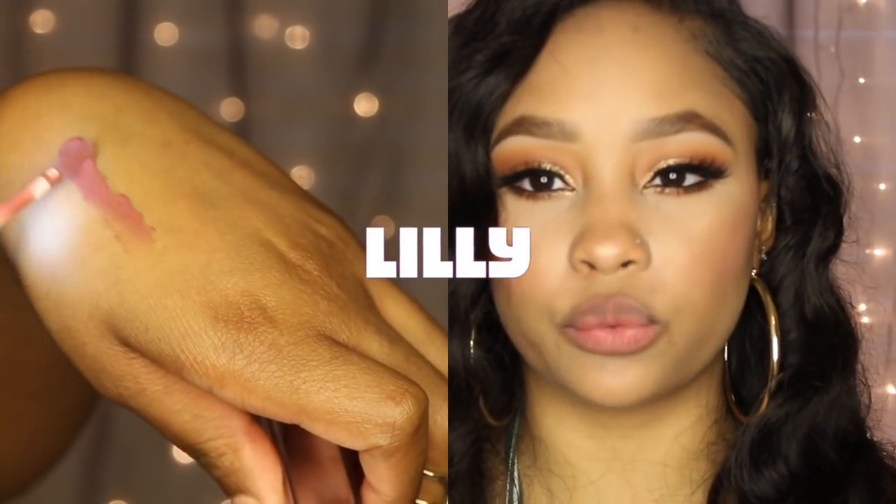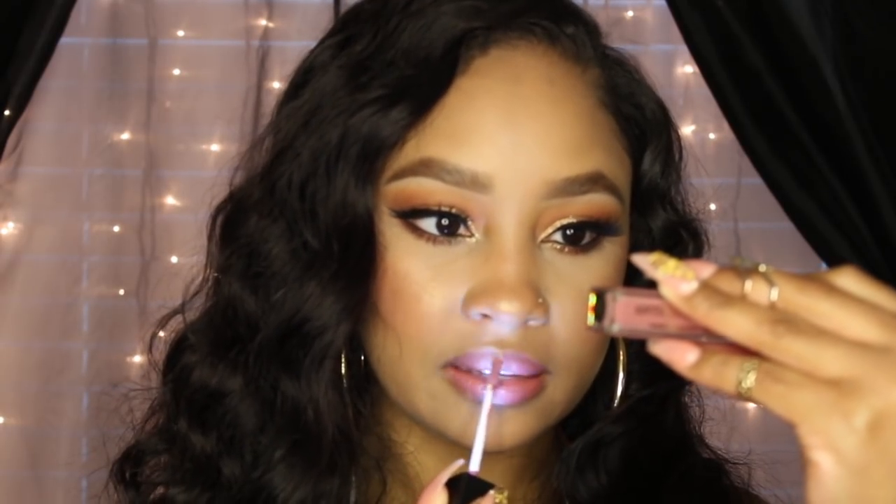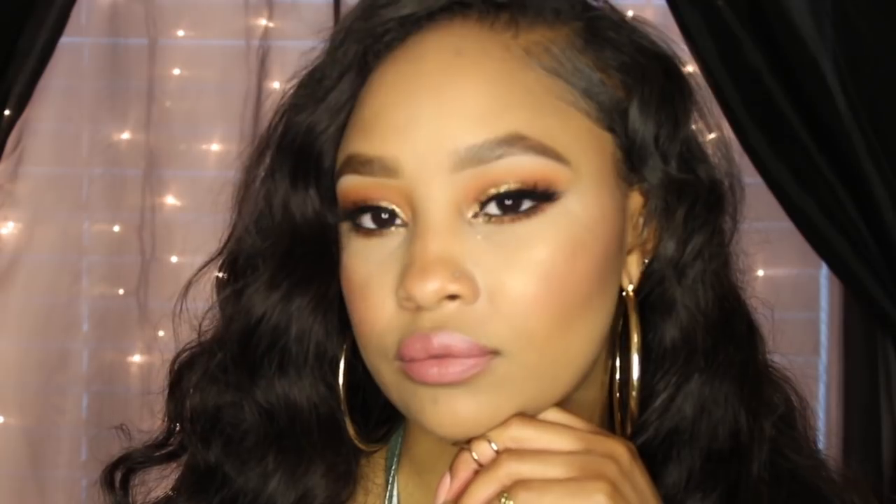The first color I'm going in with is called Lily. It's a really pretty pinky nude — kind of a mauve tone. After applying it, I did layer it up, which may or may not make a difference. It does feel a little bit sticky on my lips — you know that feeling where your lips kind of stick together. A lot of liquid lipsticks do that, but I did want to note it for this one.